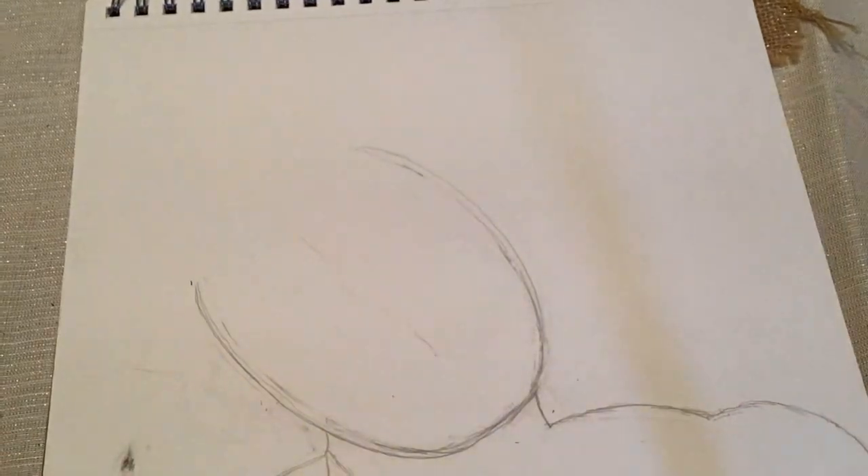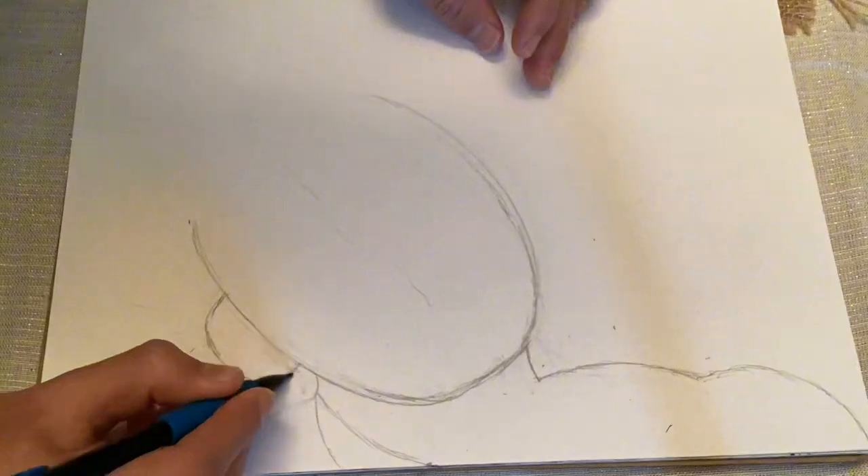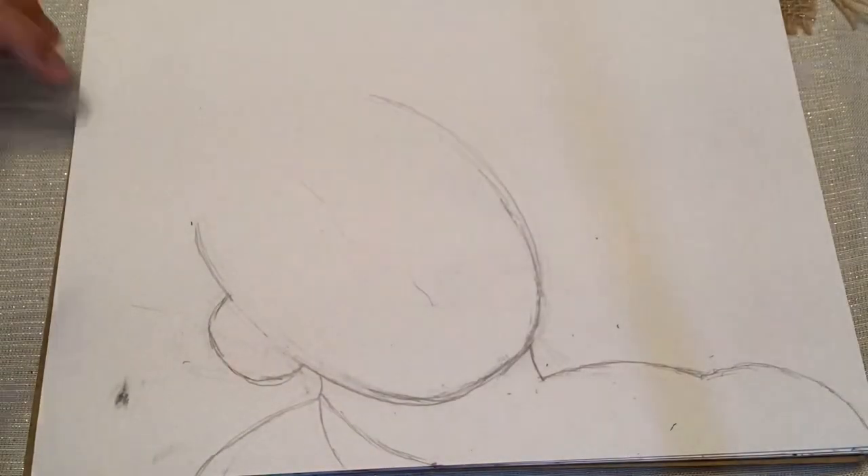Before I began using the oil pastels, I did do a little pencil sketch first, just to help me out a little bit.